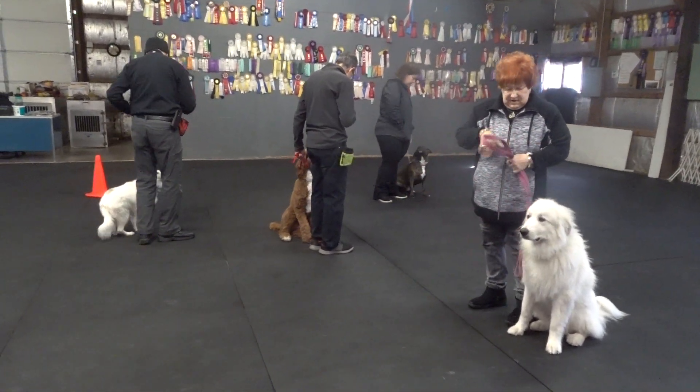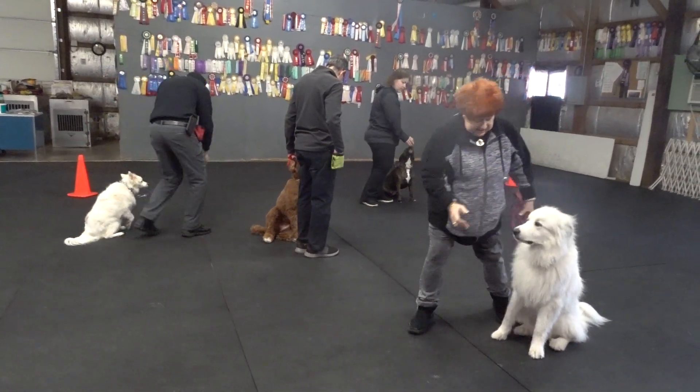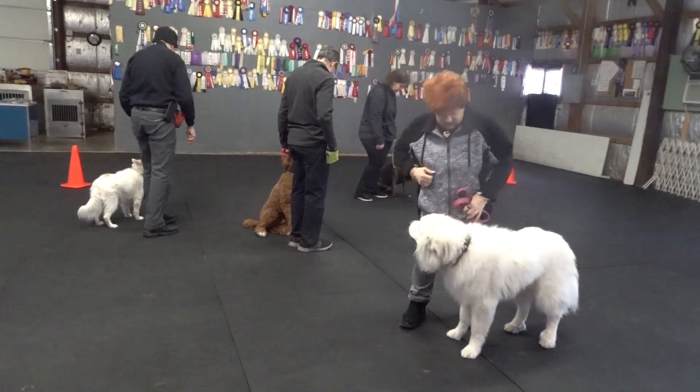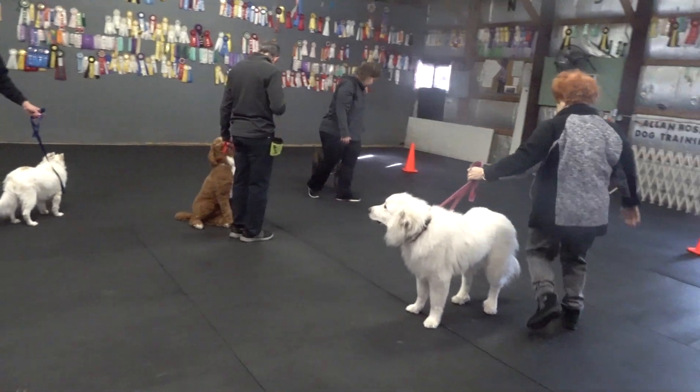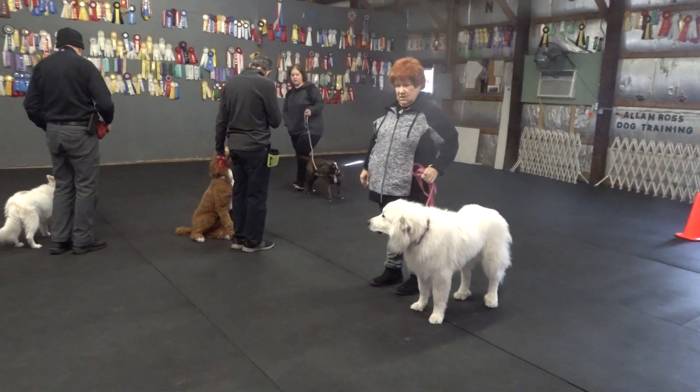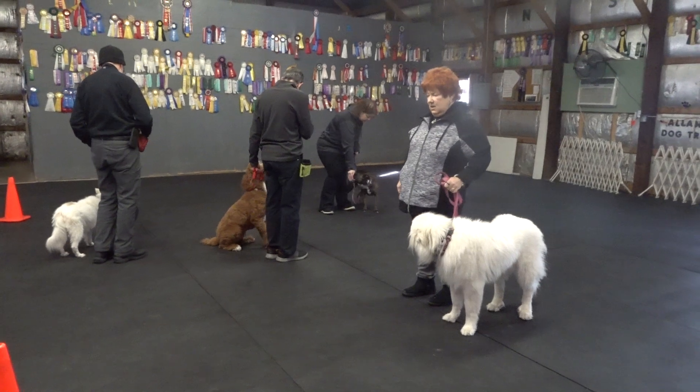Stand. Stand your dogs. Stand. Walk around. Stand. And forward. Heel.